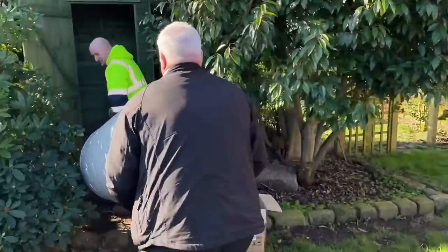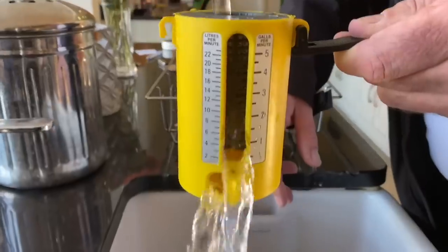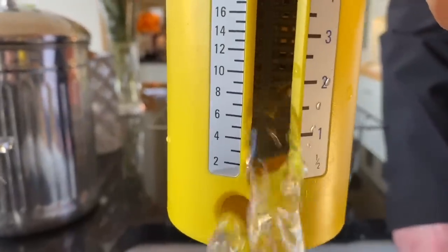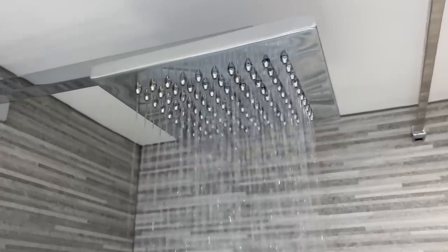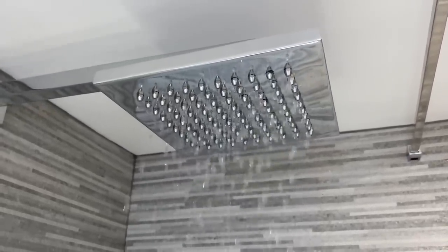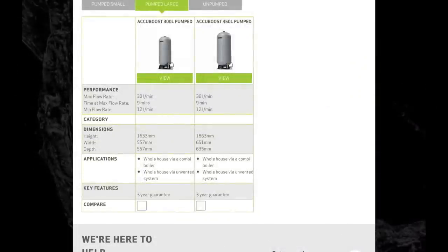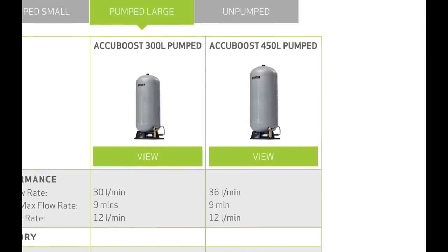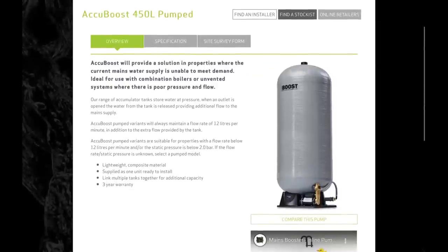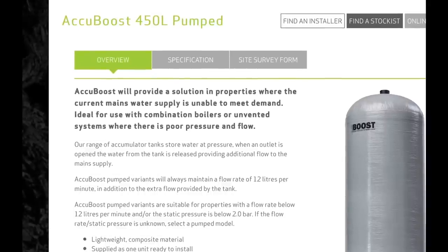This is a very large property with a number of bathrooms. If we have a look at the flow rate here, we've got about six, seven, maybe eight liters a minute maximum. When they had a shower and then turned a tap on, it almost stops. The system has now been updated with a Salamander Pumps AccuBoost 450-liter pumped accumulator installed, and this will give up to 36 liters per minute. So if you've got a large property with a number of bathrooms, this could be the perfect solution.